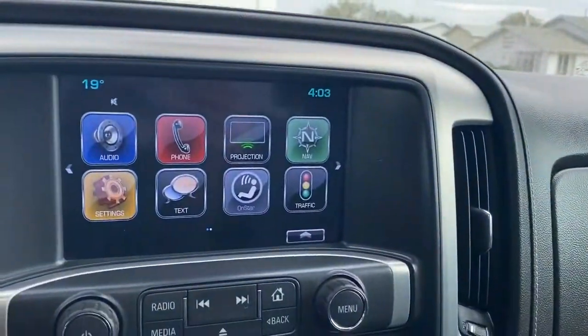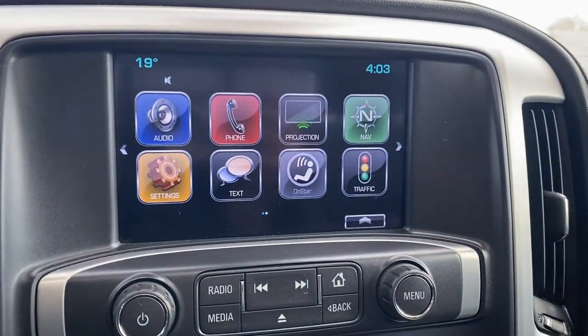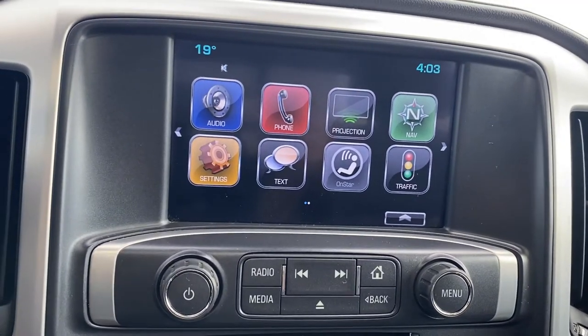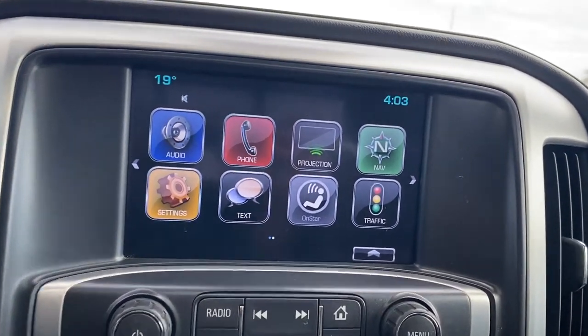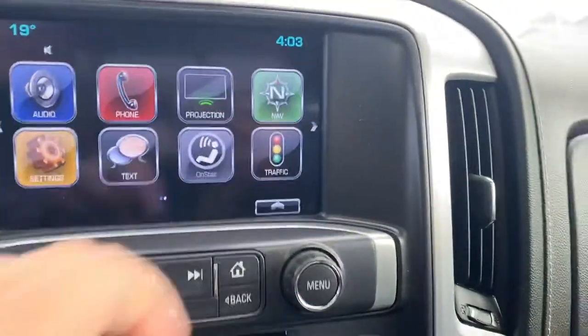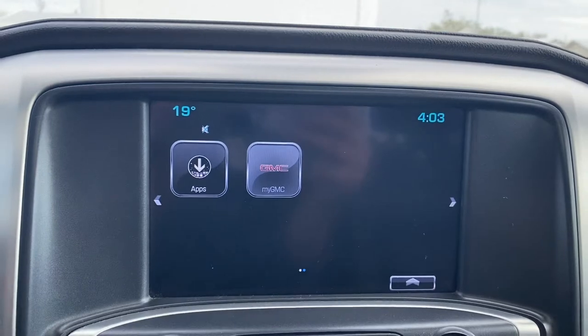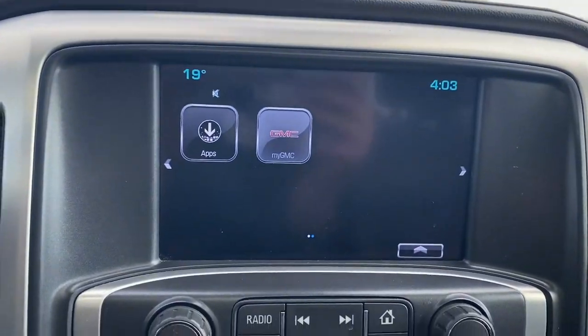Now that we're inside, you have your touch screen display — this truck is going to give you everything. You've got your Bluetooth, backup camera, navigation, and looks like there's traffic information you can get. And then your MyGMC — that's an extra subscription with the GMC trucks.